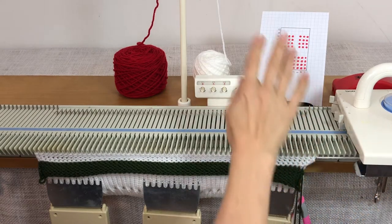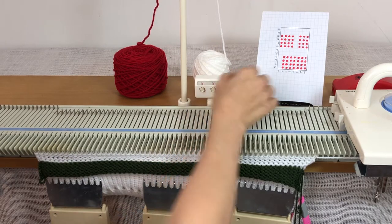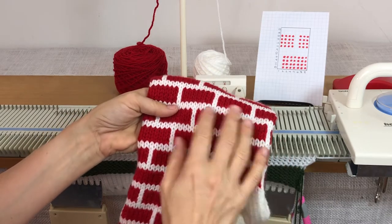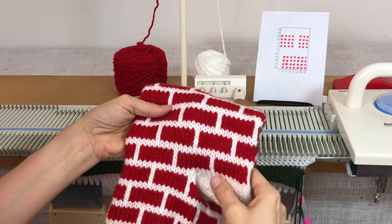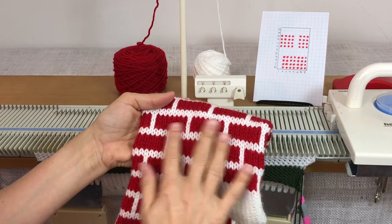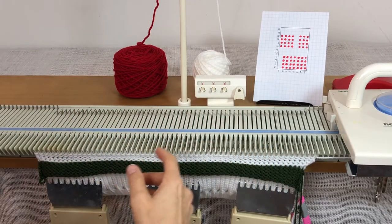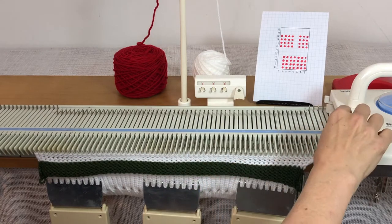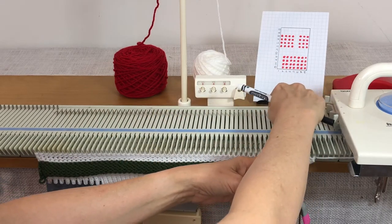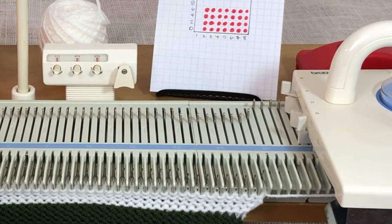Once I've done that, I'll set my row counter at zero and start the pattern. I went over how to do the brick pattern in the previous video, so I'm not going to go into that too much. If you haven't watched that, try the pattern before starting your stocking so you get it down. We're going to start the fair isle pattern and I'm marking needles — numbers 21 through 28 — with the washable marker.